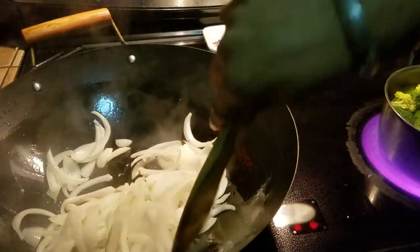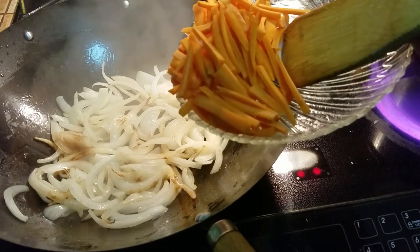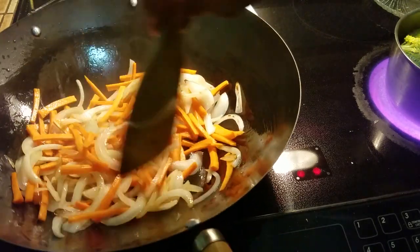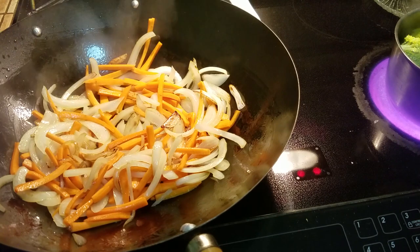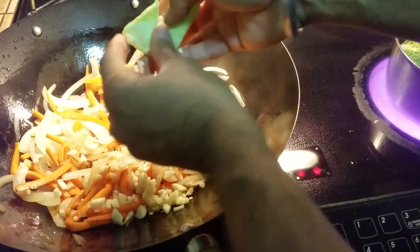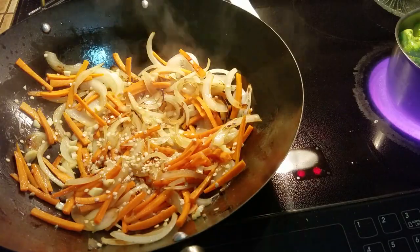As soon as the onions have become slightly translucent, we're going to be adding in the coarsely julienned carrots. The reason we want to add the carrots right now is they take a little longer to cook. Just mix them up and bring the heat down to medium high. Now toss in the garlic that we had diced, and also break the seeds of the bell pepper and let them drop in. The bell pepper seeds have a little bit of heat and they really bring out the flavor of the dish. Toss the central part in the compost. Now that the seeds are in, mix it up.